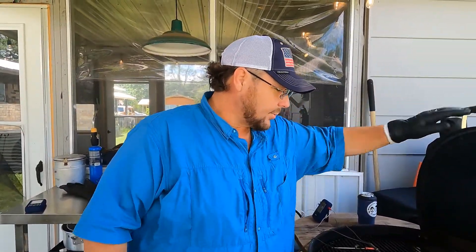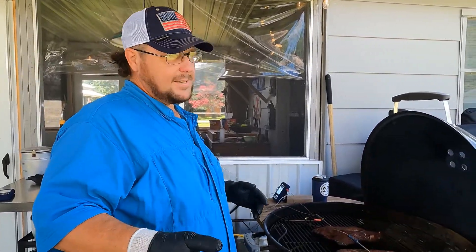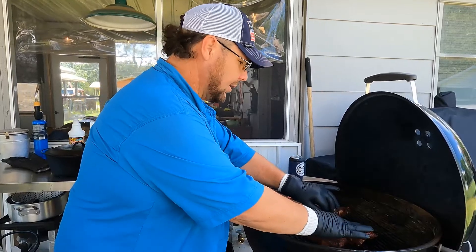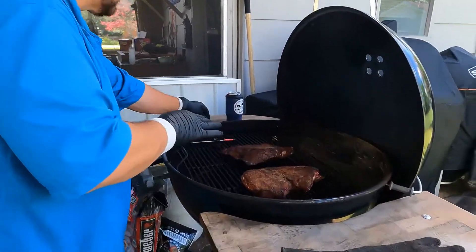We rubbed these with our Groovy Moo — our beef rub. You want the recipe? Contact us. We cooked them to 165 degrees internal temperature.